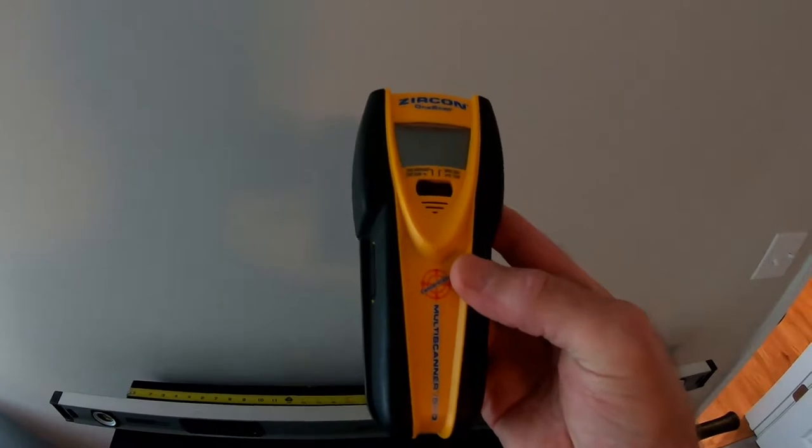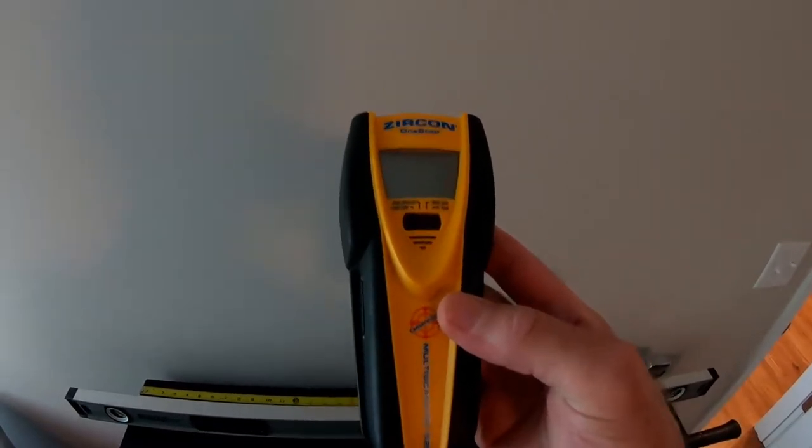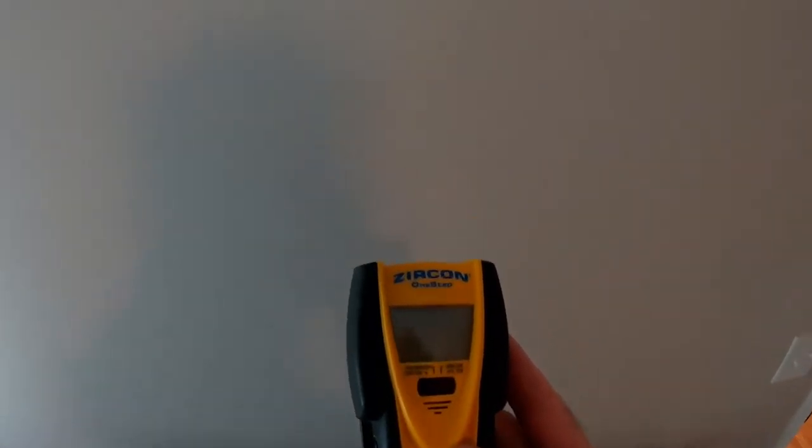I had a fancy stud finder, which is great, but you may not have one. Once you determine there's a stud somewhere in the general vicinity where you want to center that cabinet, use trial by sound — if you listen carefully, you can tell when you're getting close to a stud.